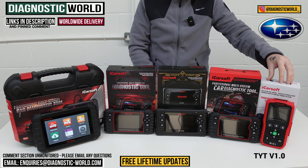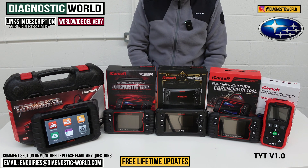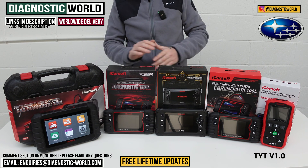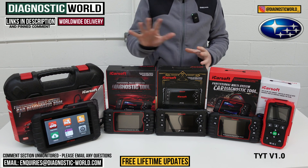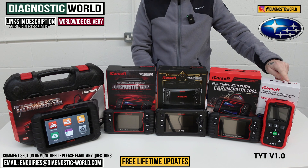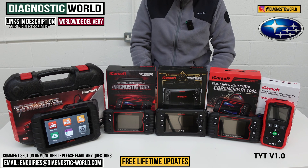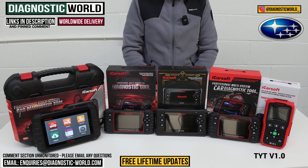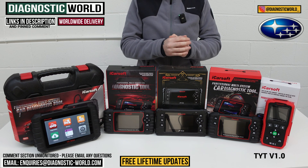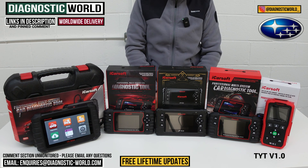This is the version 1.0 tool and it has one service function installed. Throughout this video you'll hear me talking about service functions, and as we go up the list generally the service functionality will increase. The service function included with this tool is the ability to do the oil service reset. So if you've got the oil service or maintenance message on the dashboard of your Subaru, this tool will allow you to do the reset on that.